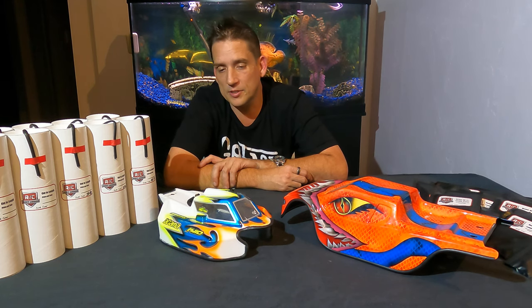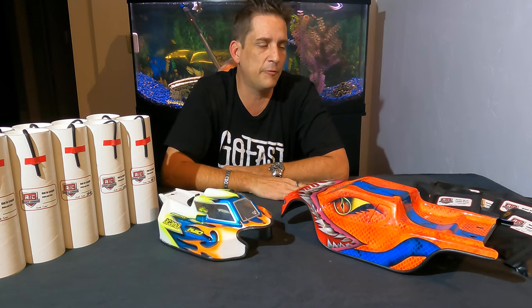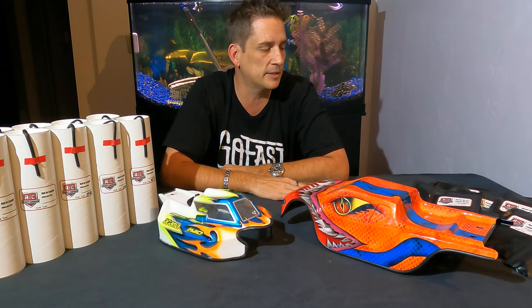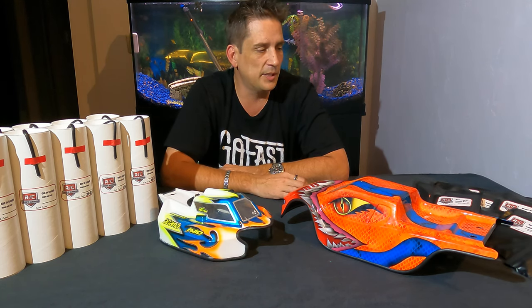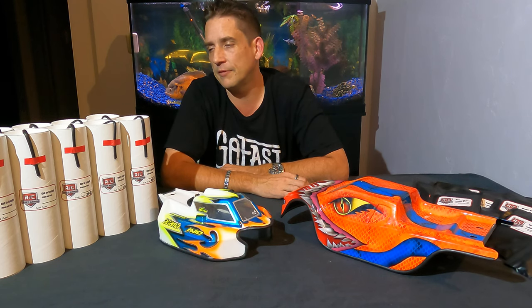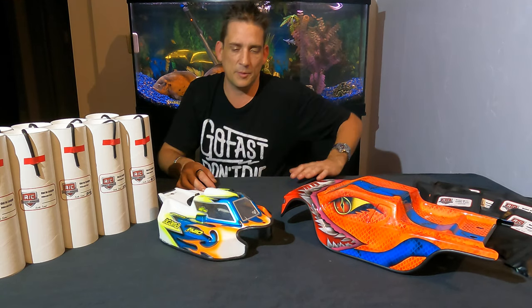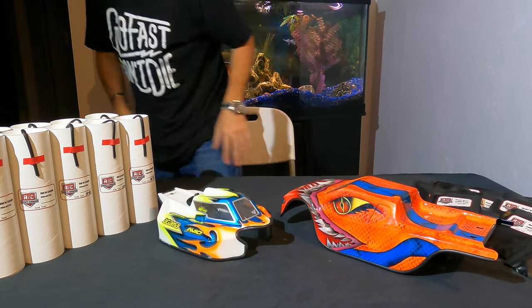If you have any questions about the product, give me a shout at the email address on the website. Hopefully you give RC body armor a shot — I promise you the investment is well worth the rewards. Let me know what you think. You can reach me at RCbodyarmor.com. Y'all have a good night.